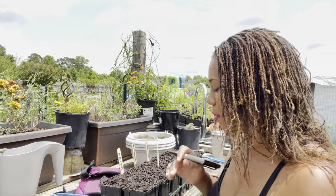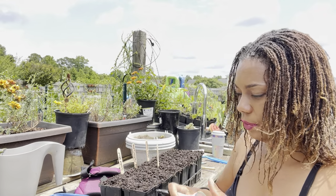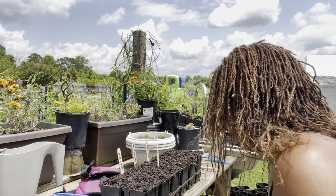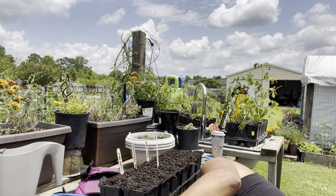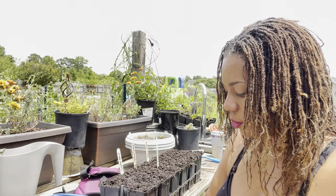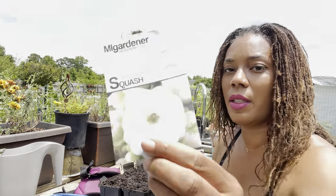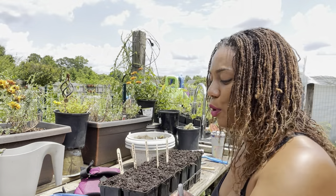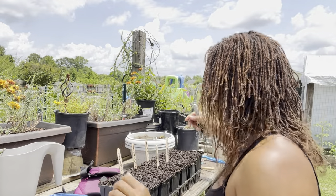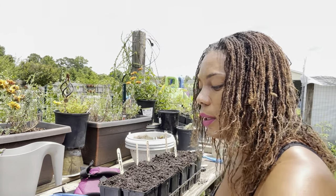The next one up is the Italian striped. I'm going to do two of them. Then I'm going to plant the golden zucchini. I changed my mind about planting up the white scallop squash because I'm going to plant up the mixed variety here. I have three more — another yellow crookneck.